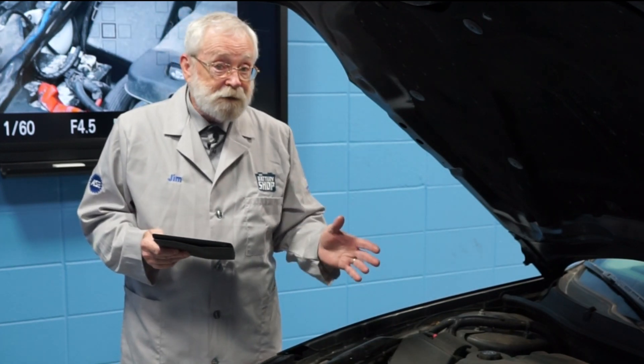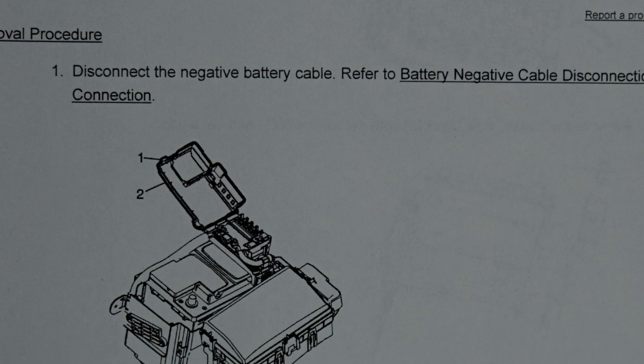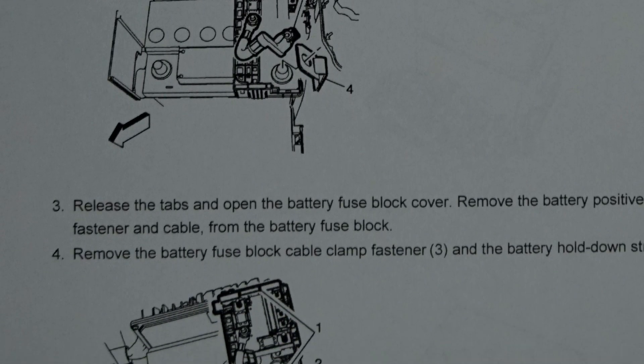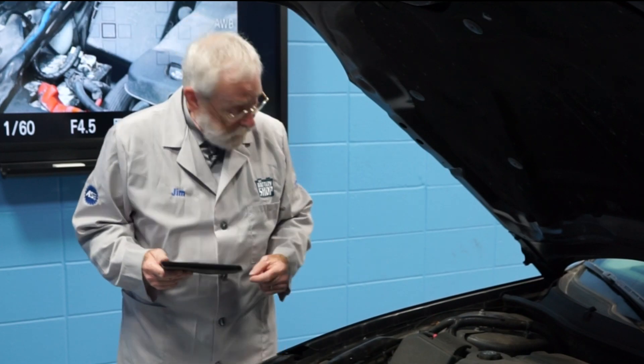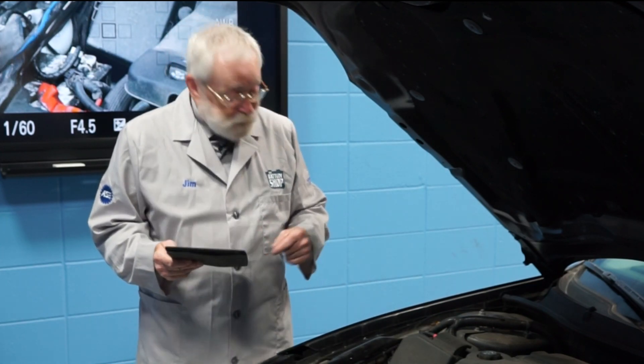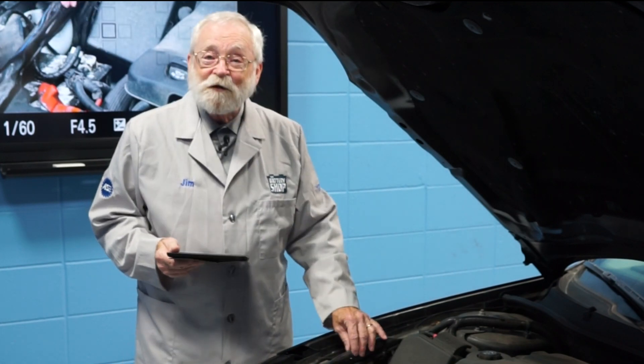Before we begin a procedure like this, always check with the original equipment manufacturer's step-by-step instructions so that you can become familiar with the procedure, you don't forget anything, you have all the tools that you need, and you can safely replace the battery in a vehicle like this.